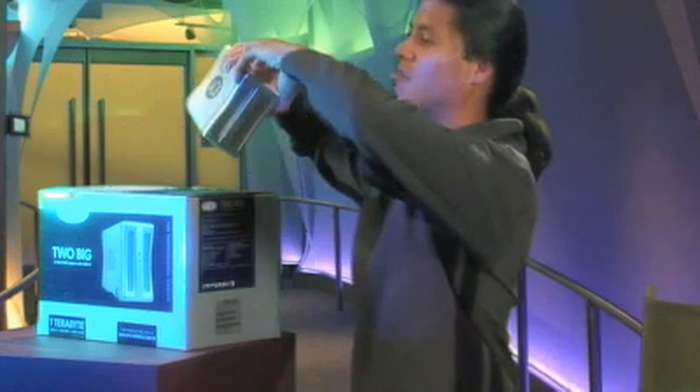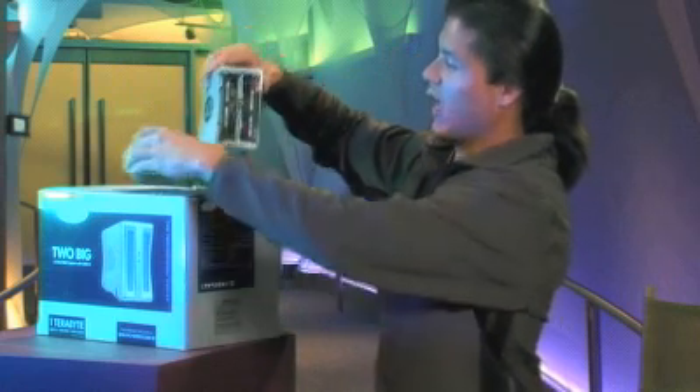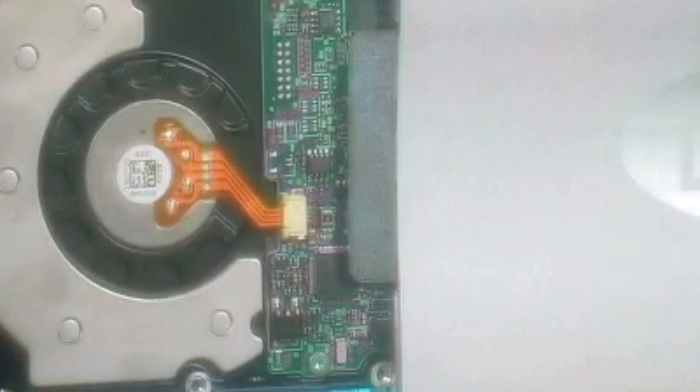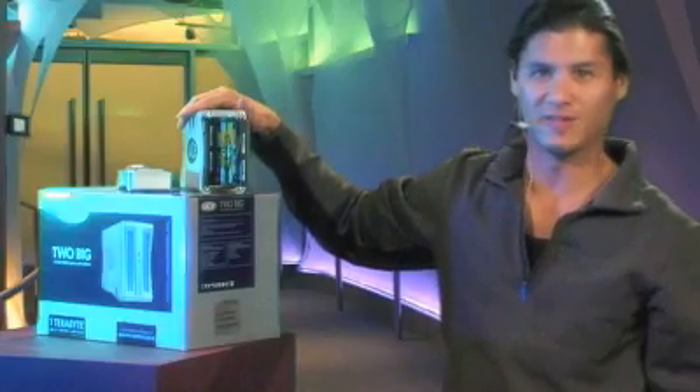The front actually pops right off and you can see that there are two drives inside, and these actually come right out. If you pull this little lever here, you can actually pull one of the drives directly out. So these are just the bare drives that you would find inside your computers.